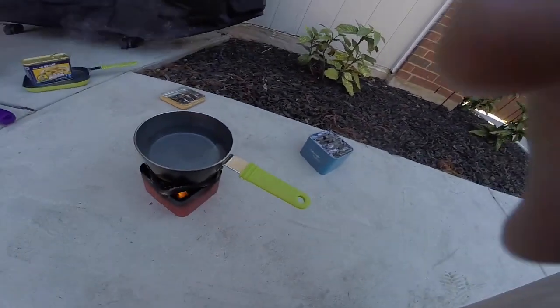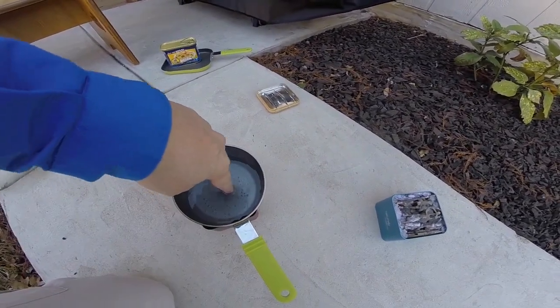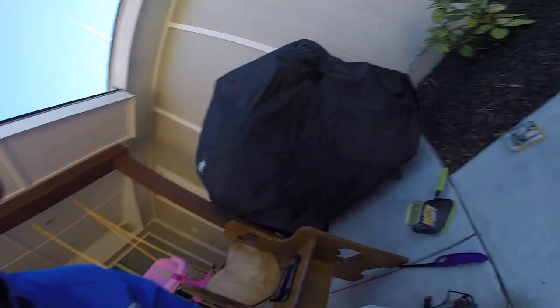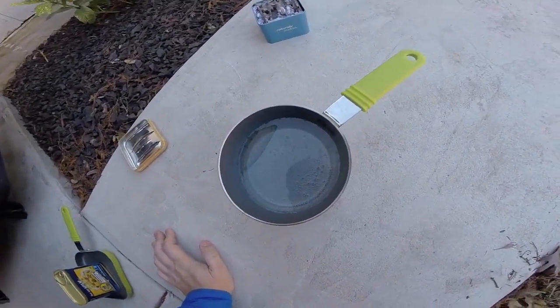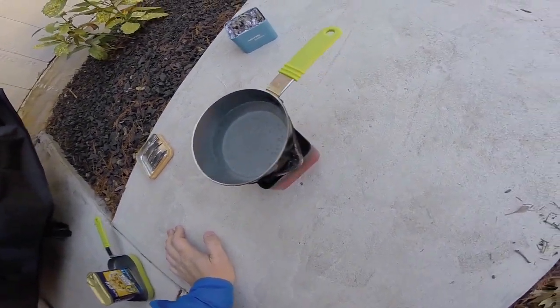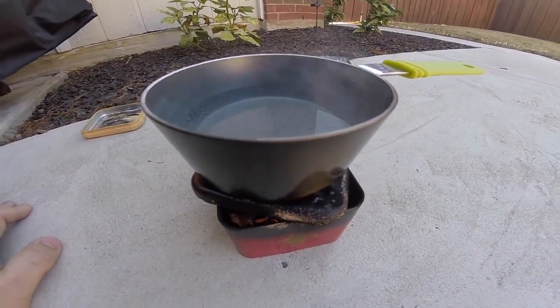We're going on here about five or six minutes now. Still not boiling, still got flames going pretty well in there. The water is hot — it's just not boiling yet. Going about 15 minutes or so now, flames still going, barely. Still got a little flame in there. Not quite boiling yet — we've got bubbles on the bottom and a couple have risen to the surface, but we're not quite boiling yet. The flame is still going pretty good and I haven't had to relight it.